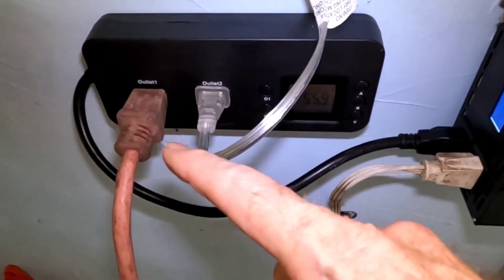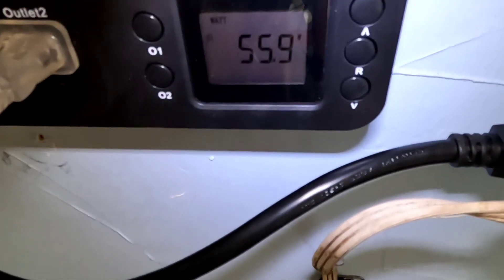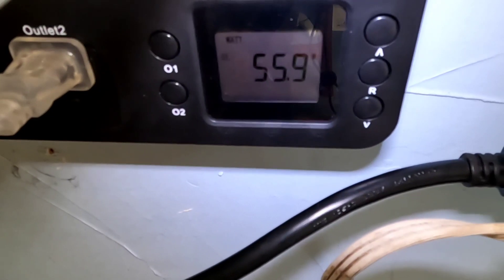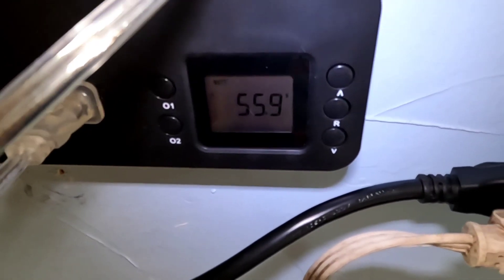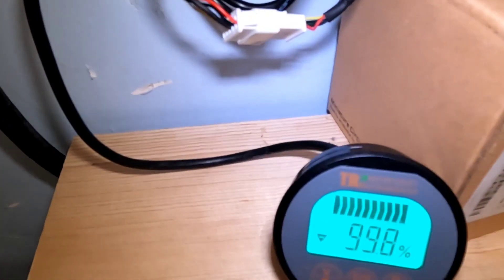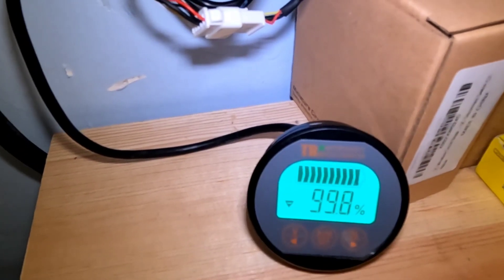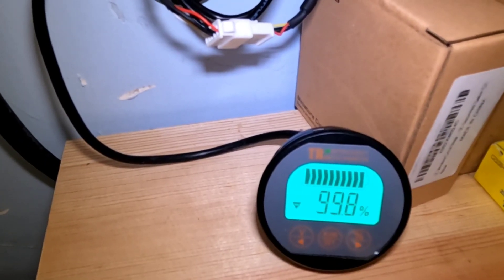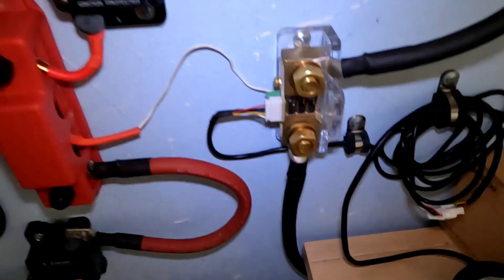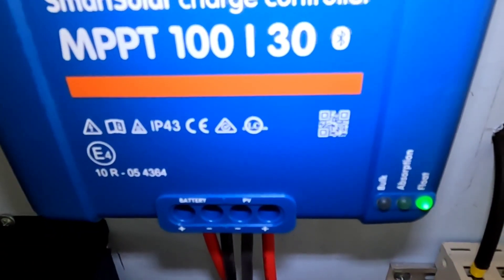I now have the refrigerator plugged in and it just kicked on for the first time shortly after plugging it in, drawing 55.9 watts — that's about normal. It sometimes draws a little bit more during the warmth of the day depending on how many times the door is being opened and closed. We can see it has now dropped down to 99.8% full, which isn't really true because there is power coming in, but there's just a little bit of drag on the system. Nothing to be concerned about — it's still in float and will probably stay that way till the sun starts going down with those 400 watts.